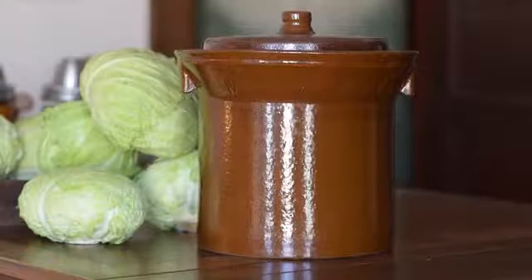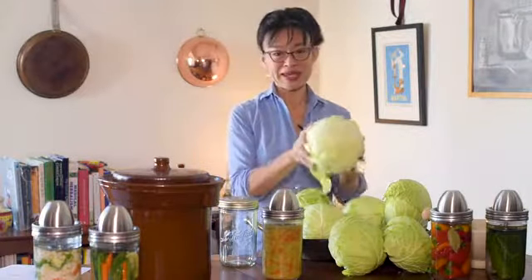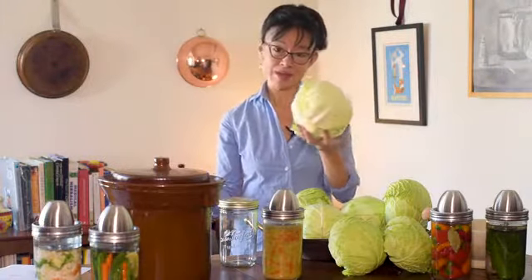I've been using these crocks. The problem is they take many, many heads of cabbage to fill just one crock, and it's a drag to drag cabbages home.